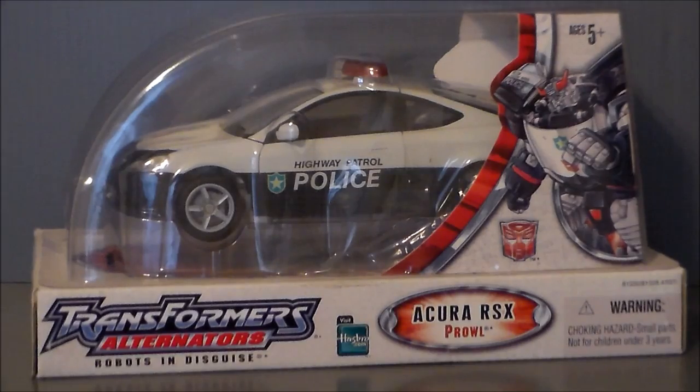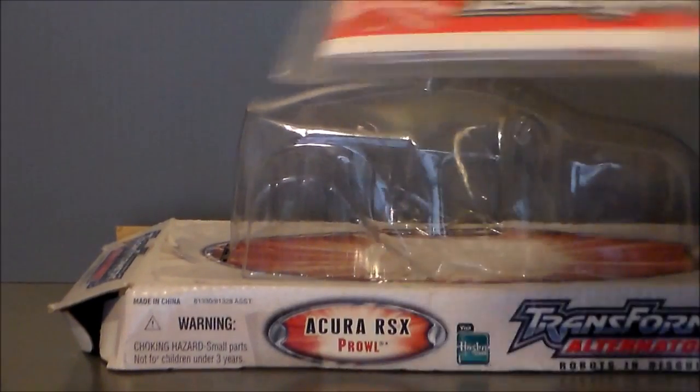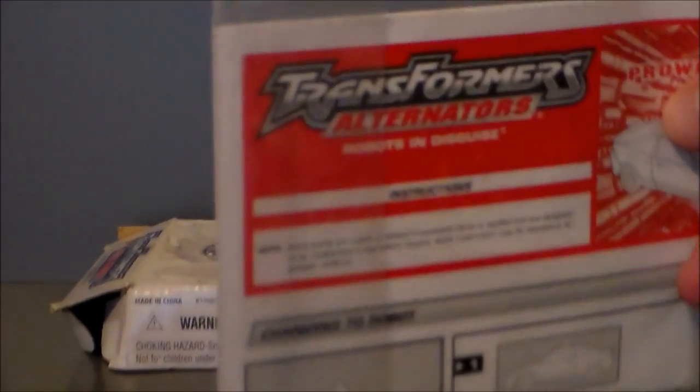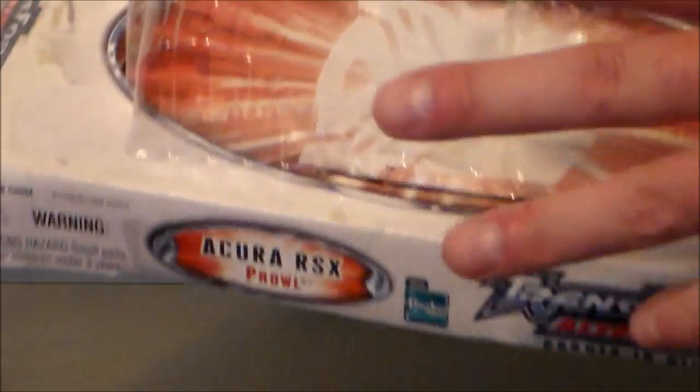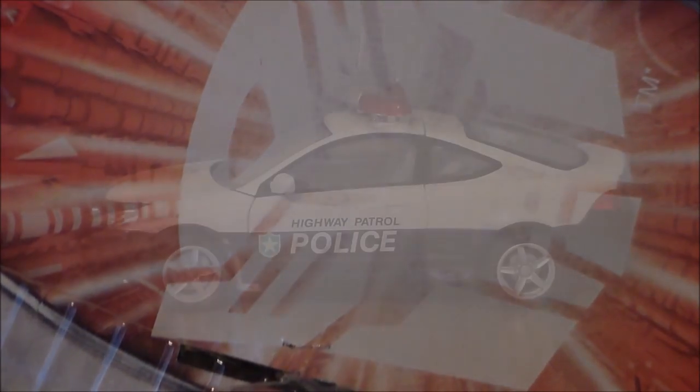So let's get Prowl out of the box. He does have his instruction sheet and that's really about it. I forgot how impossible these boxes were to get open. But the cool thing is underneath the figure, you actually get the Autobot logo kind of blasting out. And that's really damn cool.